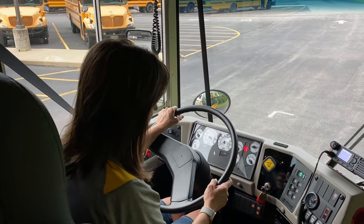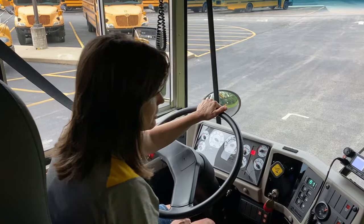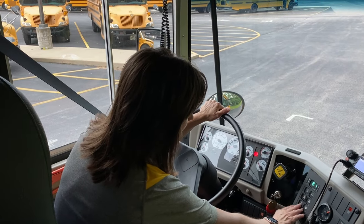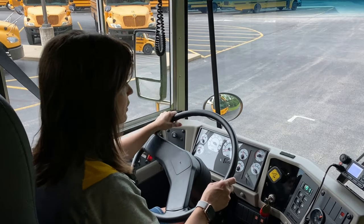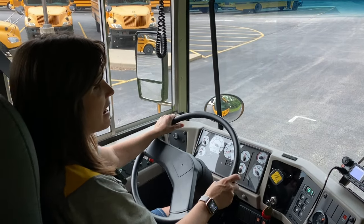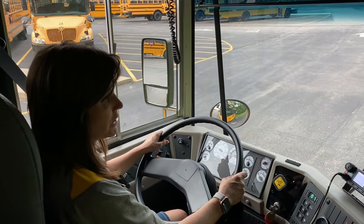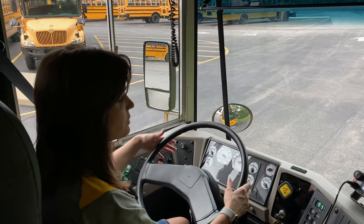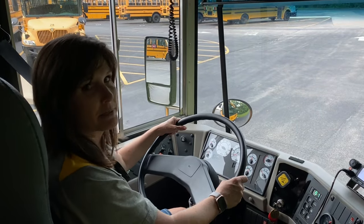The next one we are going to do: we are going to press on the service brake, put the bus into drive, and with the parking brake released, we are going to drive about five miles an hour forward and then press on the service brake. We want to make sure that the bus is not pulling to the left or to the right and that we are stopping smoothly.